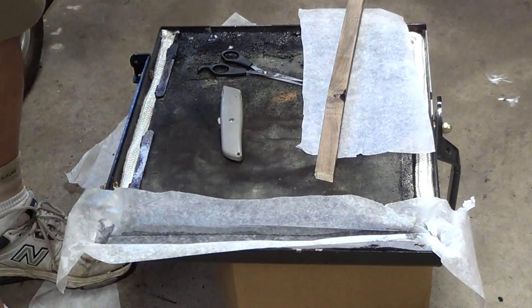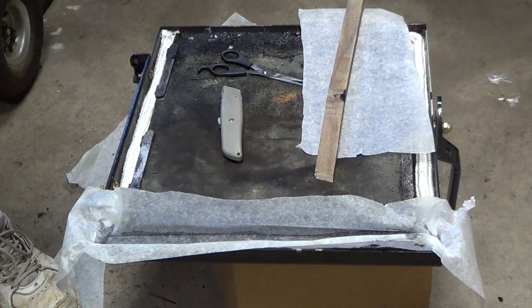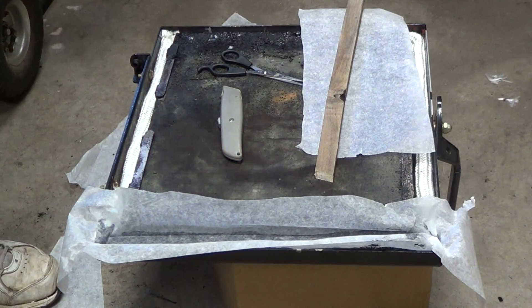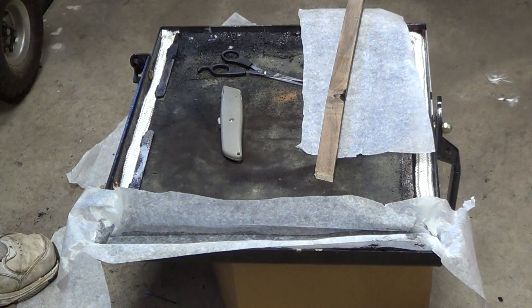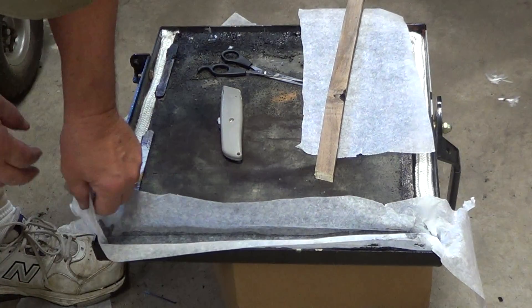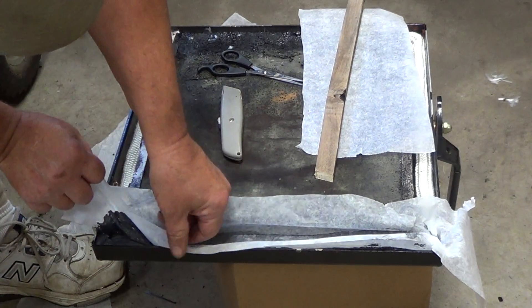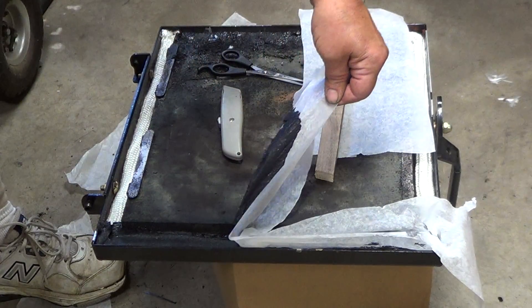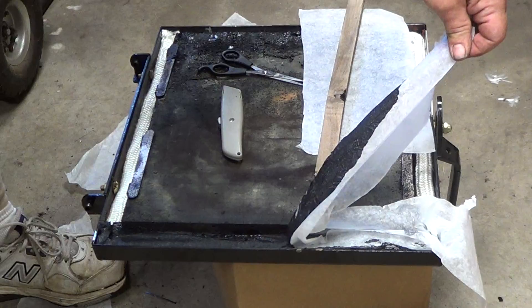I could leave that on there until that seals up, or sets up. It's typically about 24 hours before you want to use this, and then after it dries, you go back and remove the wax paper.